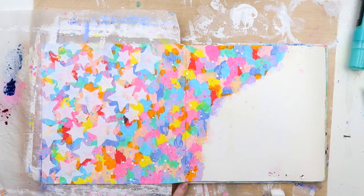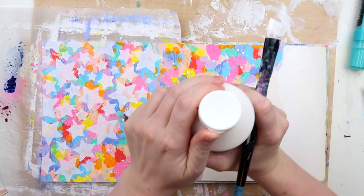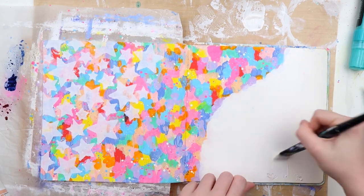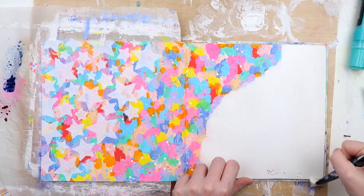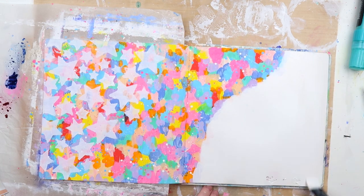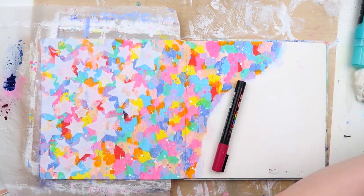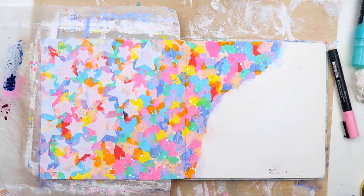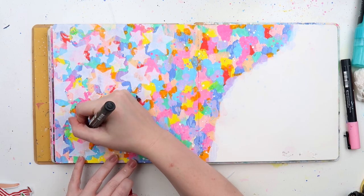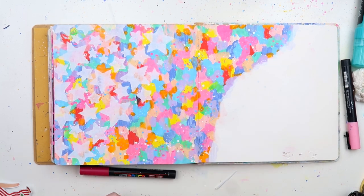I did a couple of coats of white gesso, and you can still see parts of the color through the white stars, which I do like, but it's mostly covered. The paper in this Dilusions creative journal is very creamy — I think there may be two different versions — and I don't really like the creaminess. I much prefer a crisp white page, so I used white gesso to do a little curvy section down in the bottom right-hand corner.